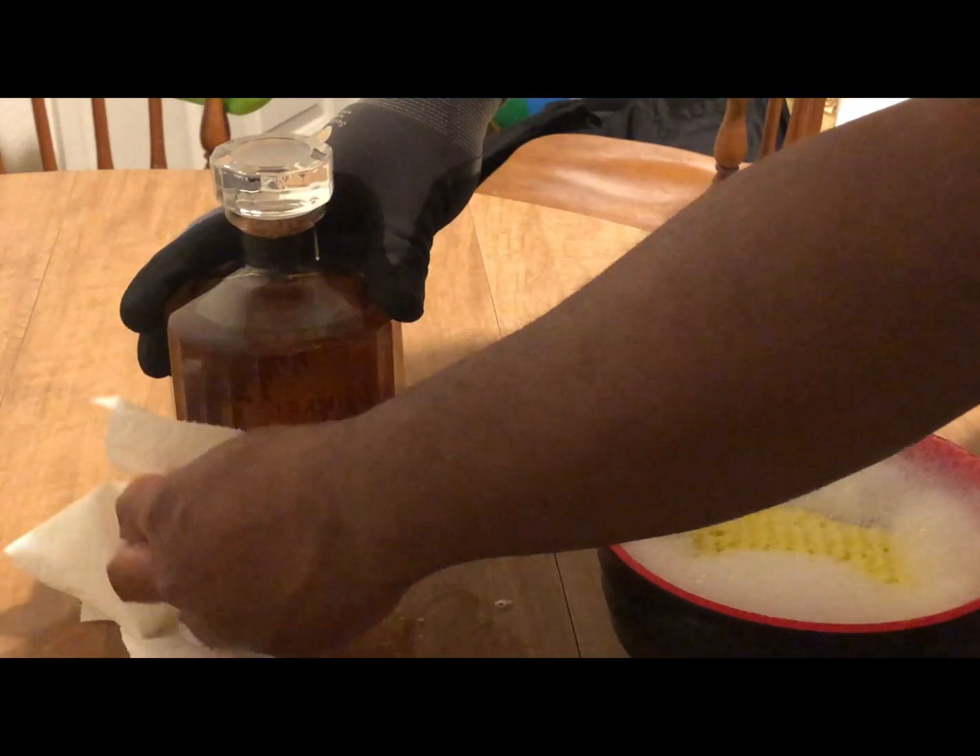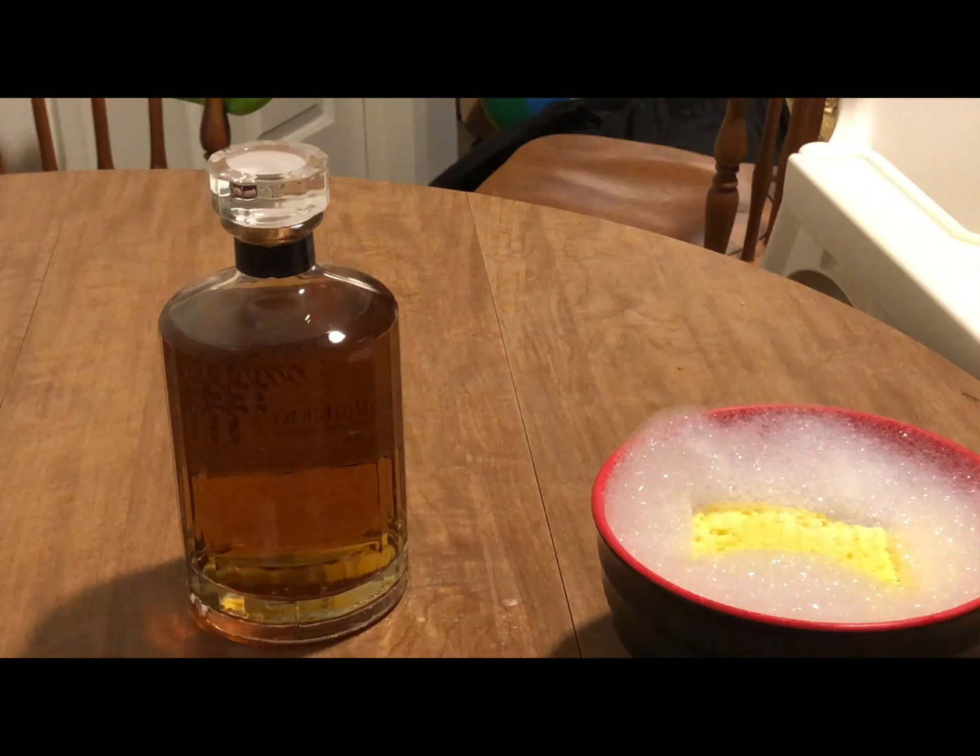Then dry it off and boom — you should have yourself a nice clean, label-free bottle.